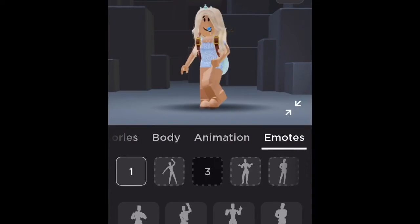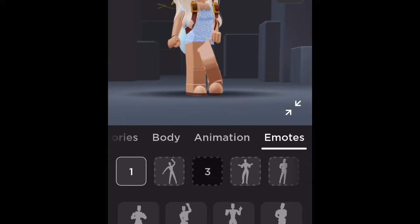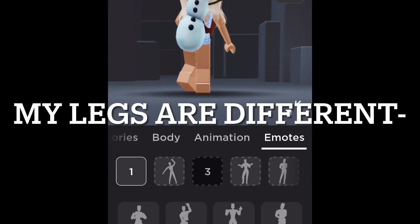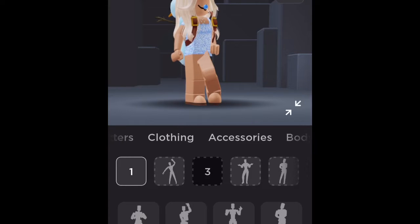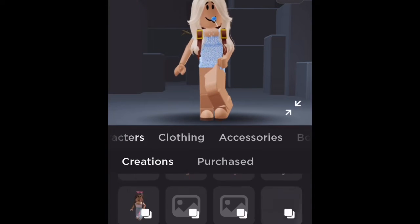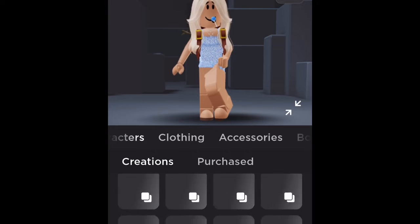Hi angels, so I'm gonna be teaching you guys how to get free faceless. This is my pet snowman — he's on my back. Let's go to the video.